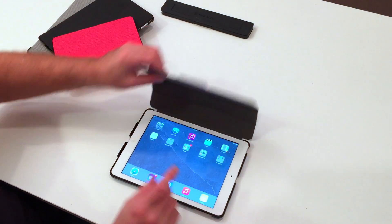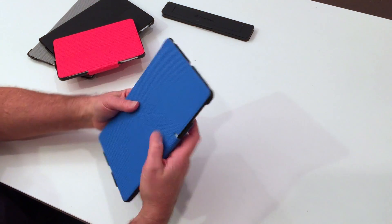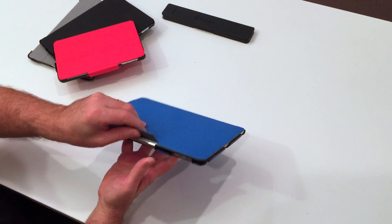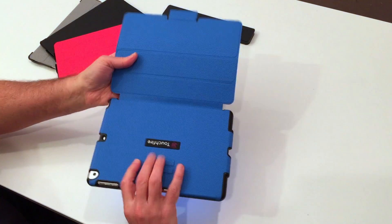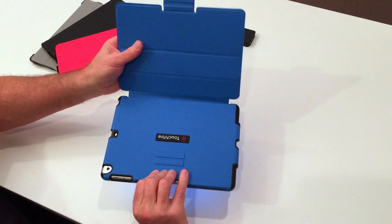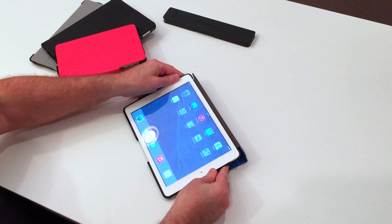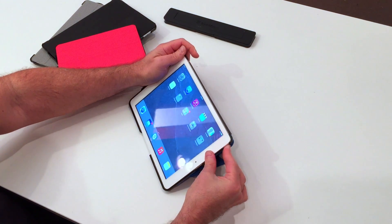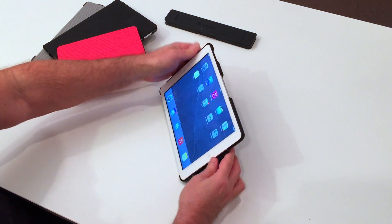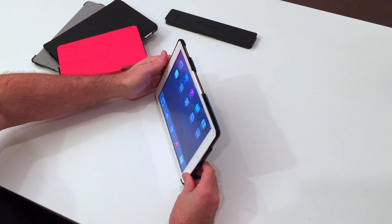All of our cases come with this really cool magnetic latch. It keeps the cover closed pretty much no matter what you do. It's also used to get some of the positions that our case offers — it mates with the magnets back here. You can get a low position, a little higher, flip it around, even higher, and higher still.